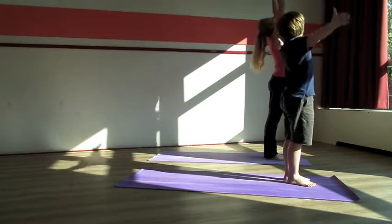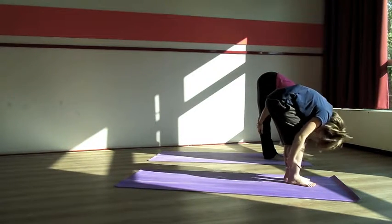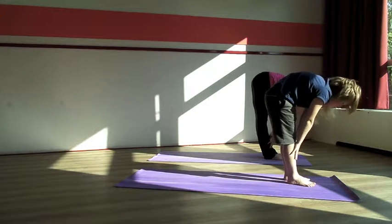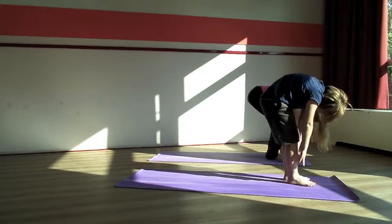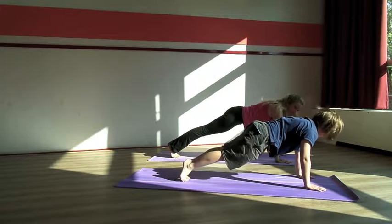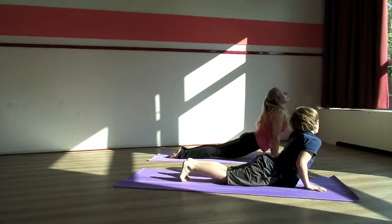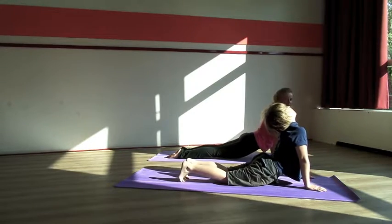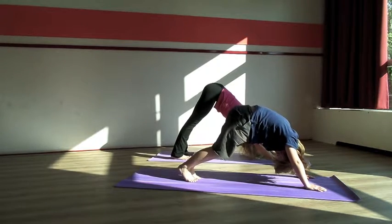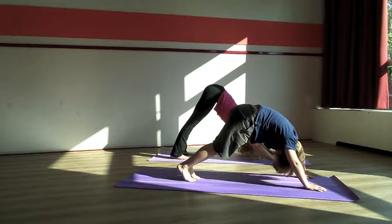Two more. Inhale, stretch up. Exhale, bend forward. Inhale, bring your nose towards your knees. Exhale, place your hands on your shins. Very good. Then step back, high plank. Then lower yourself down. Inhale, make a cobra. Exhale, come into a downward facing dog again. Relax your head. Bring your hands a little bit closer — don't make it a push up.